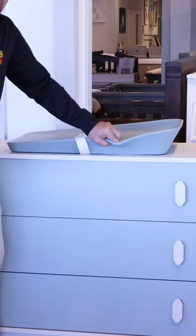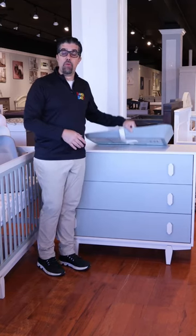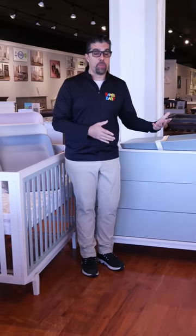It is all soft, very easy, very soft to the touch to put your baby down, and easy to remove and transfer to a different area, so your changing table becomes very versatile on where you wish to put it.